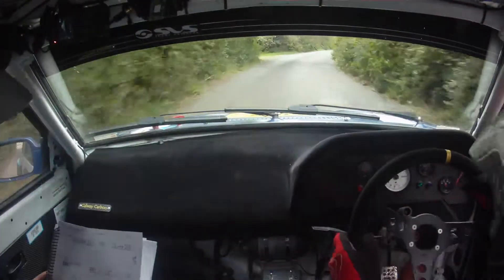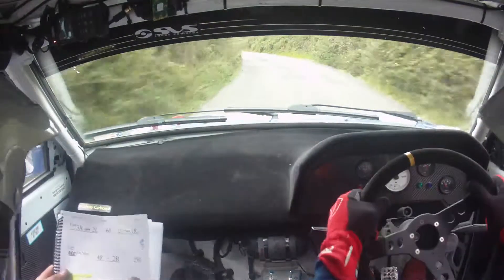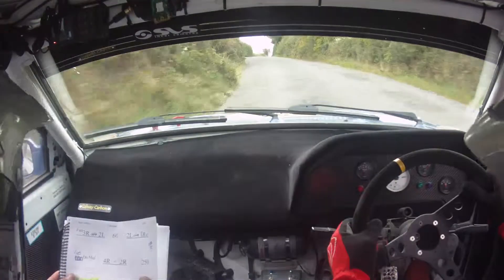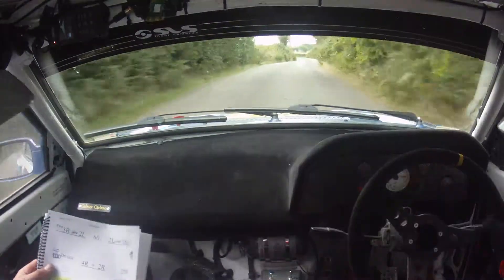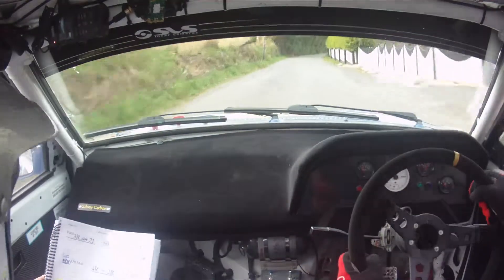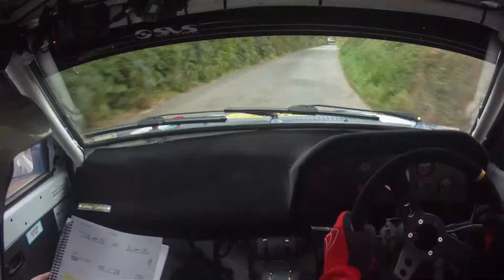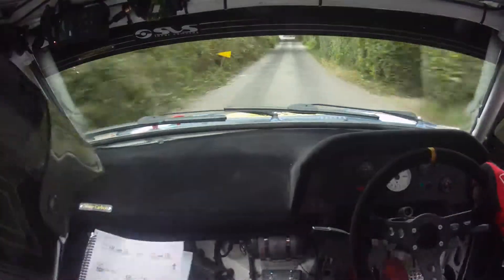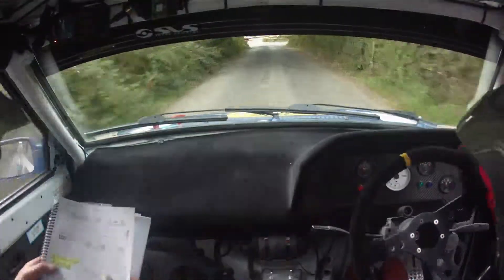And a two left, fast three right, two left. 60, two left again, and a one right over crest. 40, and a four right, two right, four right here now, two right. Then 250, 250 here now. And very very tight square left, keep it tight, tidy, very very tidy.